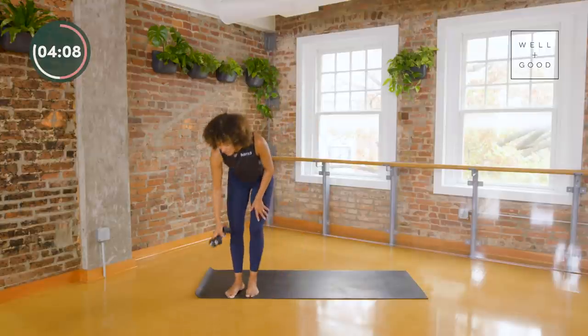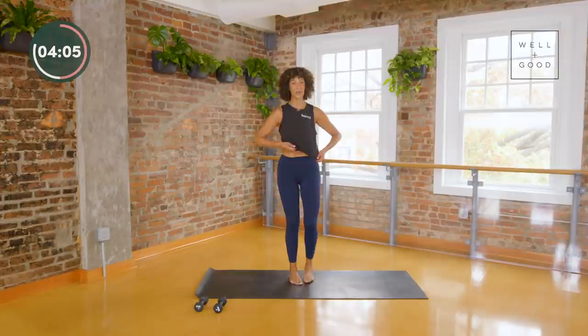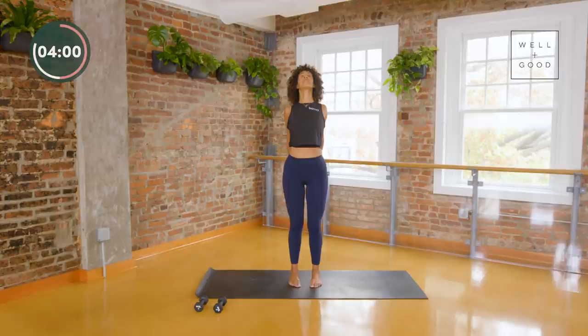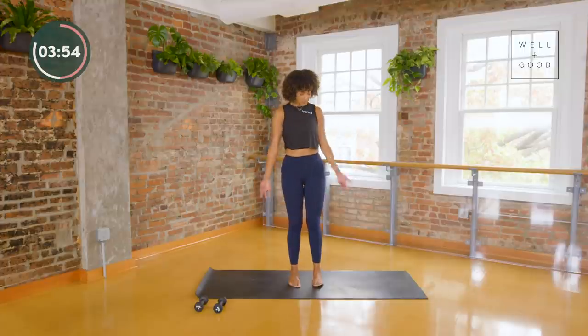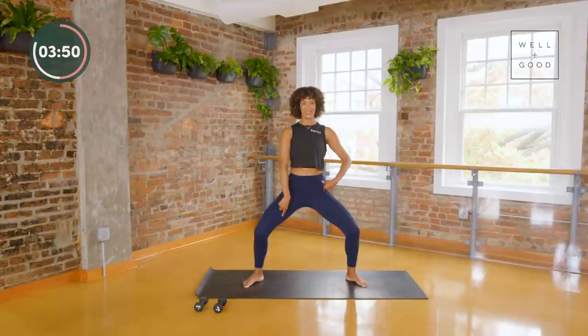Come on up — let's take a quick chest opener. Send your arms behind you, interlace your fingers, lift your heart, send your knuckles down, take one big breath. And then let your arms go. We're going to come to some step taps — start from horse pose, tailbone heavy, chest lifted and bright, step tap side to side nice and easy.